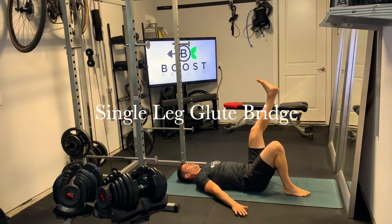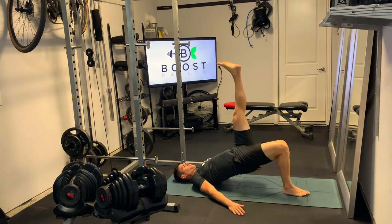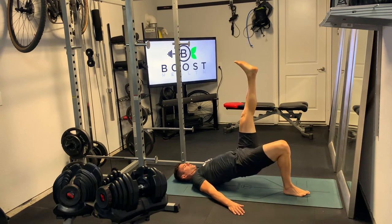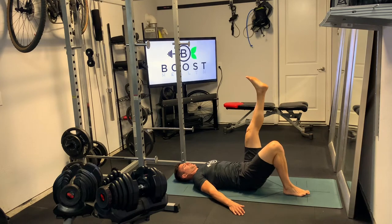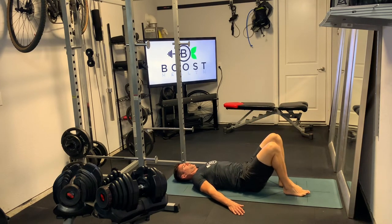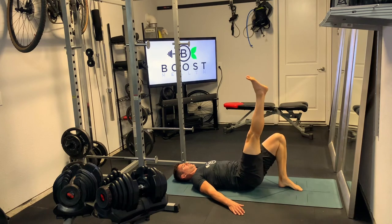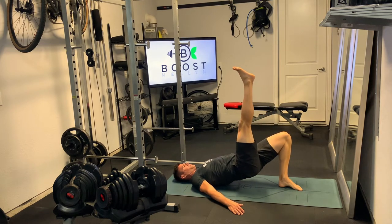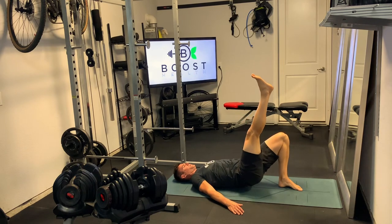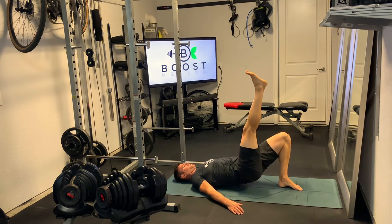This is a single leg glute bridge. For this one, we're going to position one foot up in the air as straight as you can get your leg, and the other foot is going to be flat on the ground at about a 90 degree knee bend. Your upper body — you're going to position your upper back and your head on the ground to support it, and you're just going to have your arms straight out to your sides.